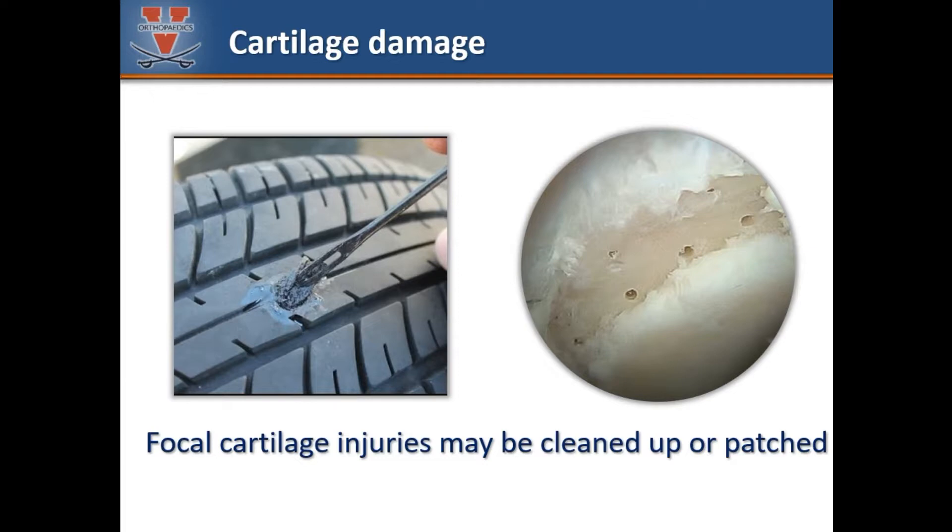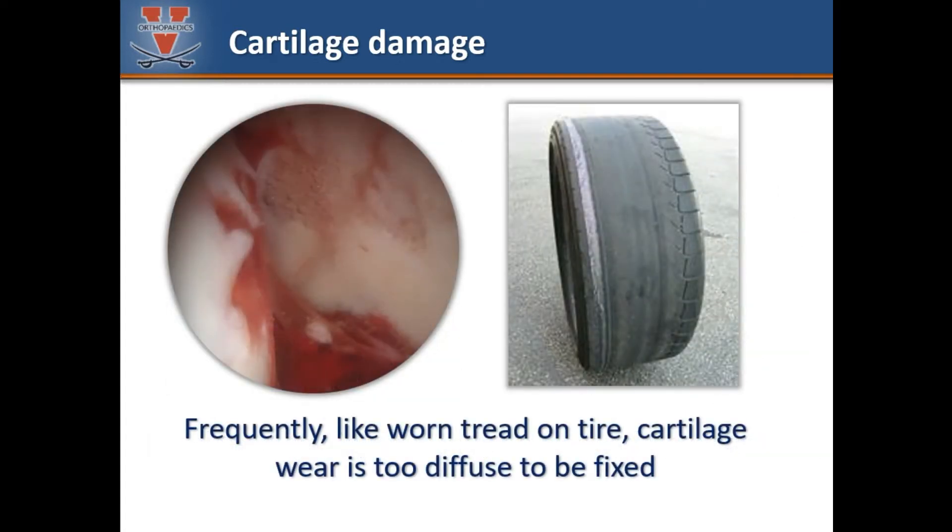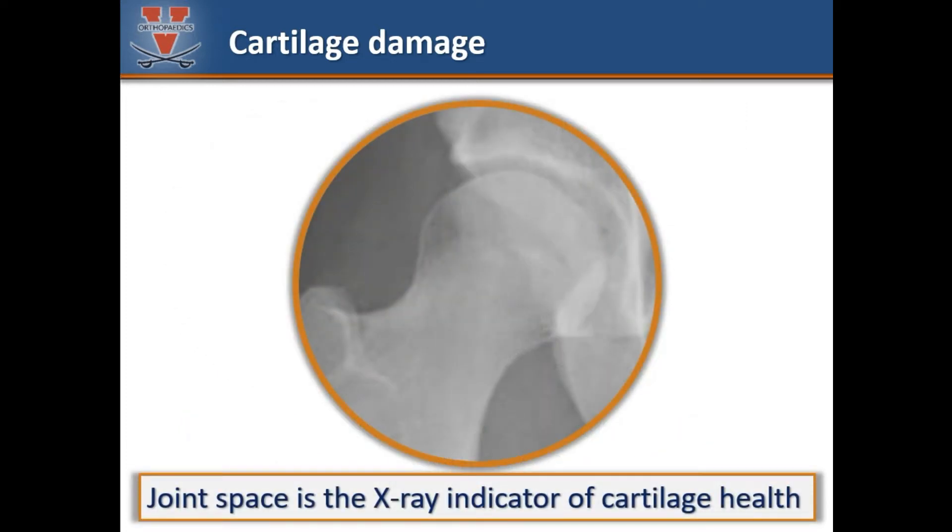Small focal and traumatic cartilage injuries may be amenable to treatment, such as this lesion that underwent a microfracture procedure. However, many cases of cartilage damage in the hip represent more chronic injuries caused by wear over time. Diffuse cartilage thinning is more like advanced tread wear — this tire wore out over thousands of miles, and note that misaligned tires wear out unevenly and more quickly. The same concept applies to the hip. On x-rays, the health and thickness of the cartilage may be inferred by the clear space between the two bones — this is called the joint space.